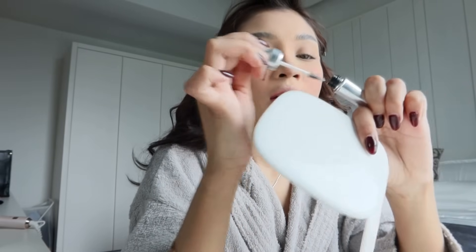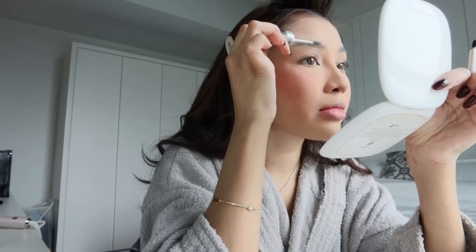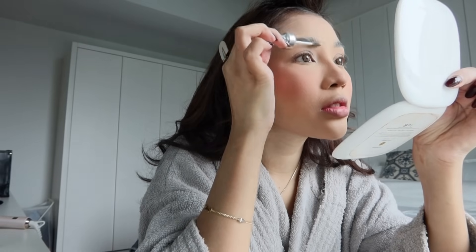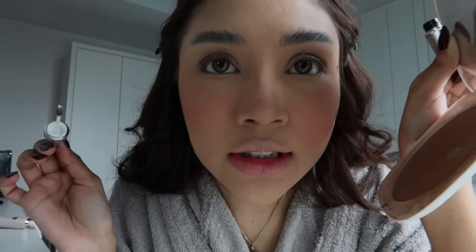Nampak tak perbezaan dia? Yang ni dia macam dusty — sebab nak tunjuk. I suka kening I betul-betul, memang tercacat. Baru dia nampak macam sexy. And I tak lukis kening I — just so you guys know. So technically dia jadi macam ni.